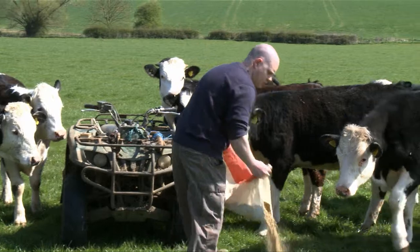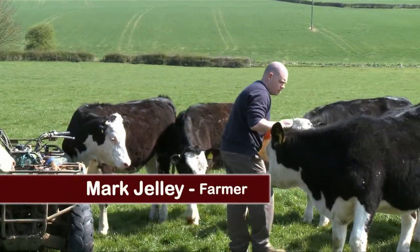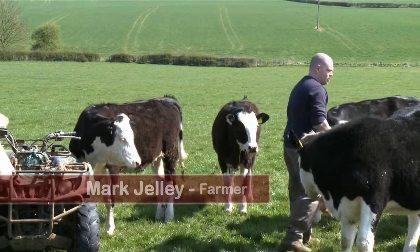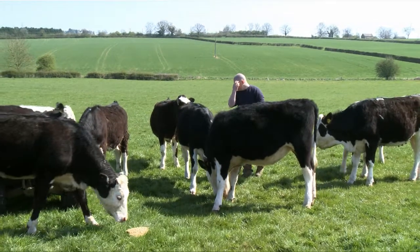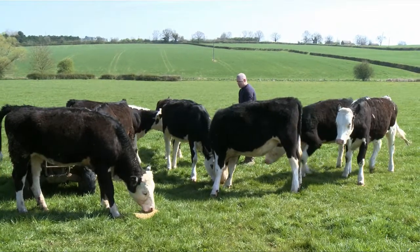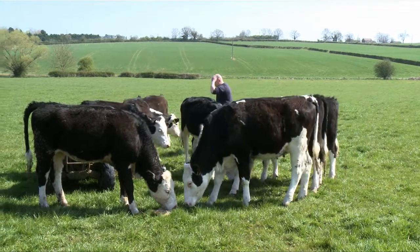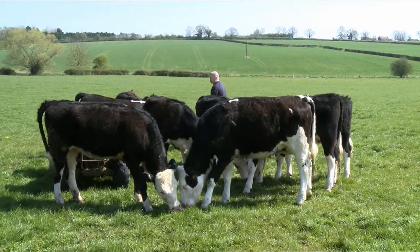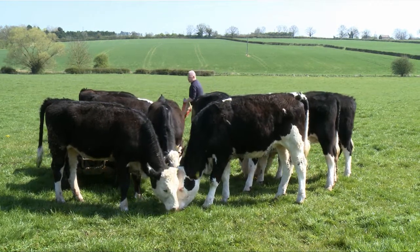Mary's just been talking about the mature weight of cattle and the weight of replacement heifers. These heifers here all weigh between 370 and 420 kilos. Our mature cow weight is about 600 kilos, which means 65% of that is 390. So these are about right for bulling at 15 months old and therefore calving at two years.